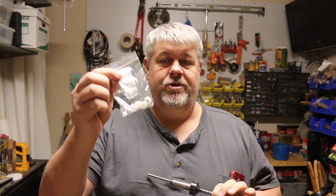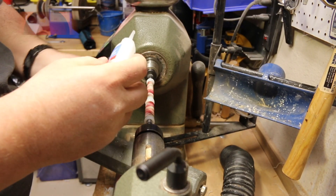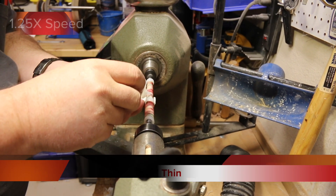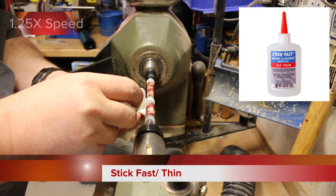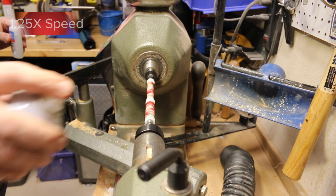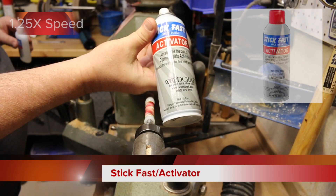When you receive a pen blank from Tony, it's already appropriately sized based on the pen kit. We're going to use our pen mandrel, some nonstick bushings, we're going to apply our CA finish, and we're going to go through a finishing process where we polish our blanks with micro mesh polishing pads and Novus pen polish. I'm using Stickfast CA here in both the thin and medium, as well as the Stickfast activator.